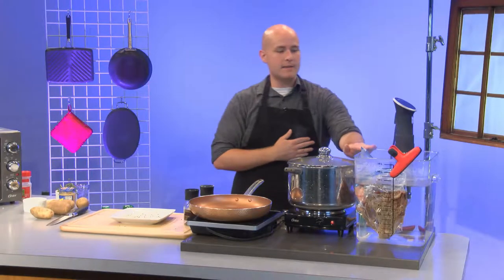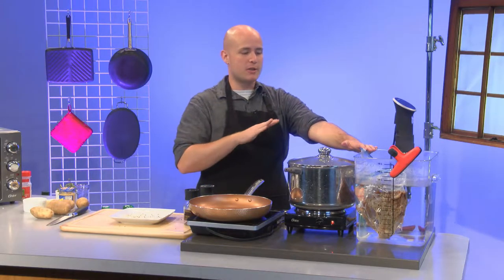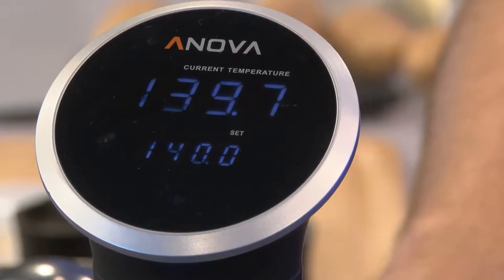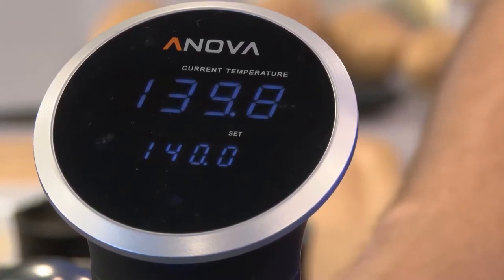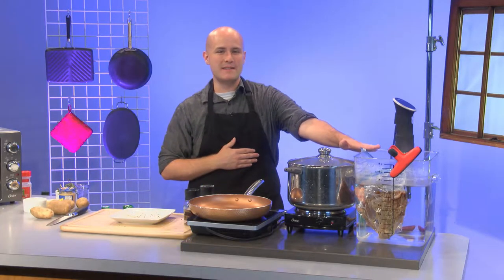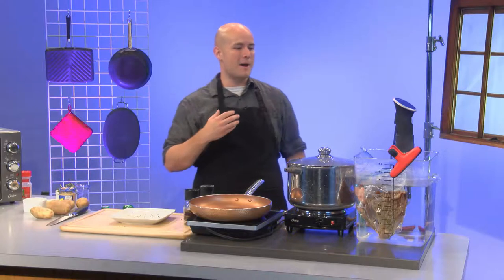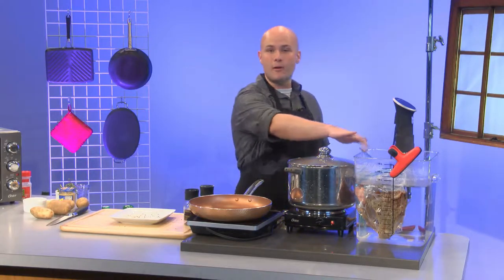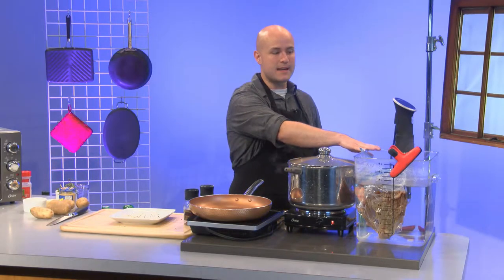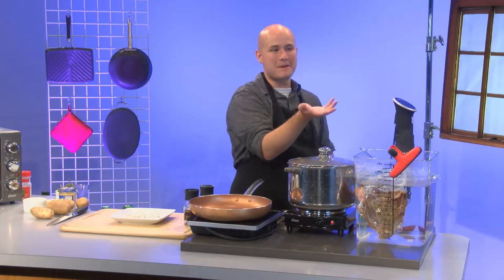The way sous vide works is I'm setting the water to be the temperature I want my steak to be when it's done — about medium well. It's going to come out very juicy and red, and we're going to put a nice sear on the outside that holds all that in until you cut into it. It might look spooky if you've never seen it before, but it's so much more consistent. You can even prep steaks the night before and just have this going when you're ready.